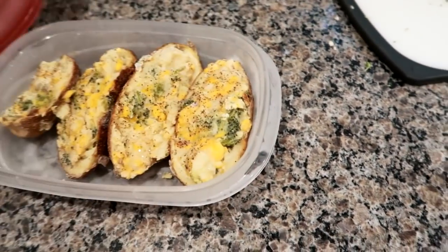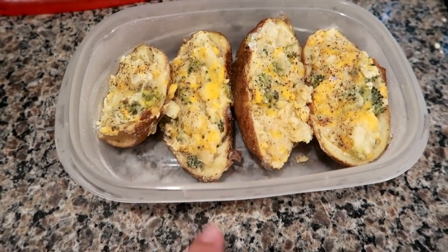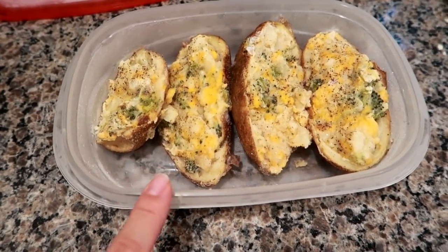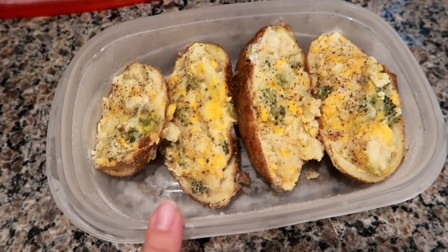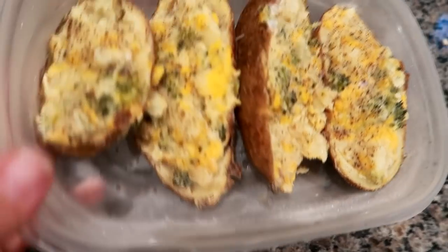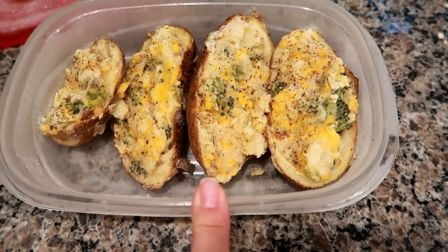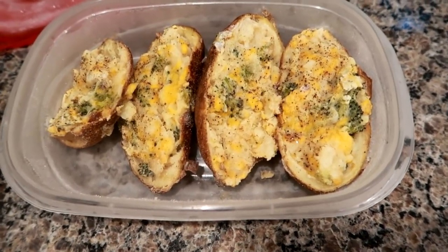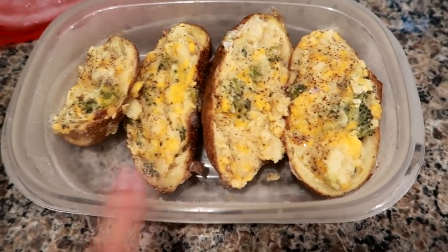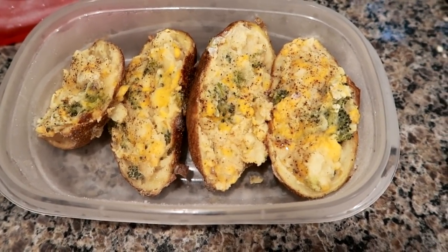To go along with the meatloaf and the veggies, you guys probably remember these from the last dinner video. They are twice baked loaded broccoli cheese potatoes — I made them and froze these. They don't look very appetizing right now because they've been frozen for a couple of weeks, but I'm going to go ahead and cook them and we'll have them with the meatloaf and veggies. Whatever's left I'll wrap up and portion for lunch tomorrow.